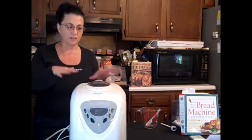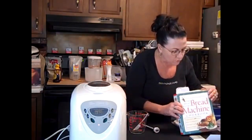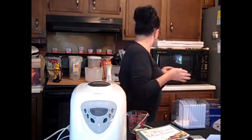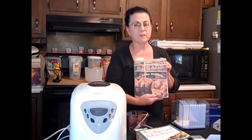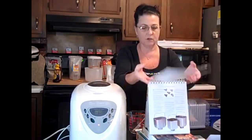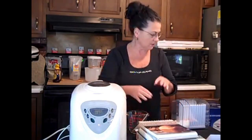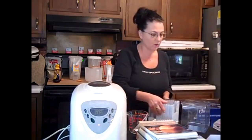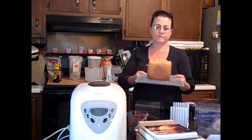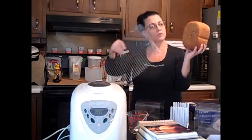I also use a few bread machine cookbooks, including The Bread Machine Cookbook and a La Brea Bakery book from California. After your bread is done in three hours, here's how it comes out. The top does collapse a little bit, but that's not a big deal. Dump it out onto a cooling rack — you can see where the paddle was on the bottom.